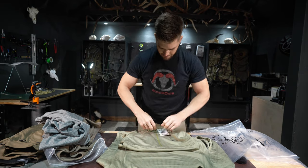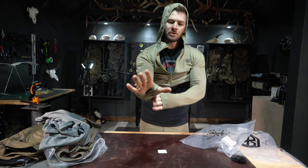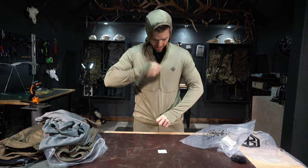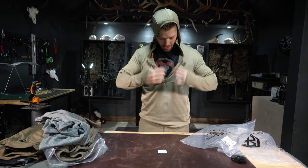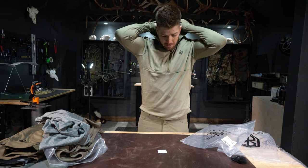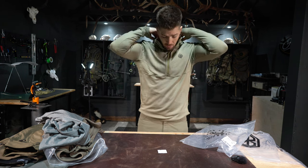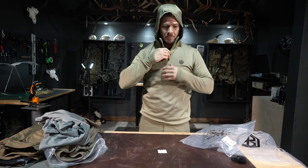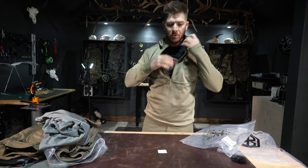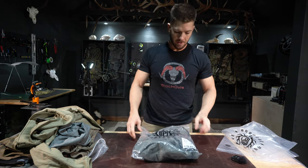This is the Quiver Half Zip hoodie — also synthetic. It doesn't have a front pocket, but it has a big zipper running down the front. Thumb holes are a big deal to me and this has them. The half-zip lets you vent air as needed. This hoodie has a collar, so you can wear the hood down with just the collar up, or pull the hood over and zip all the way up. It fits tighter to your head — wear it over a hat to keep your ears warm.